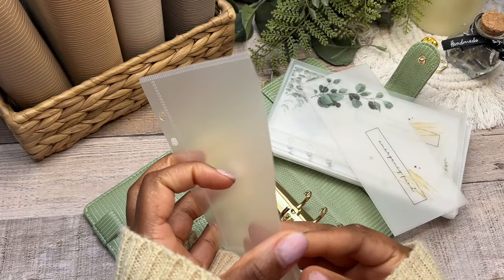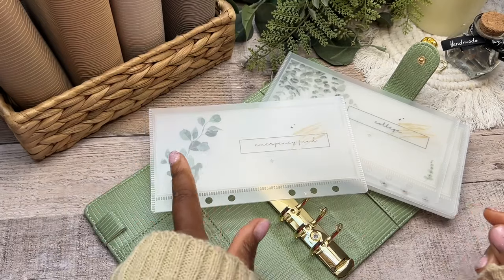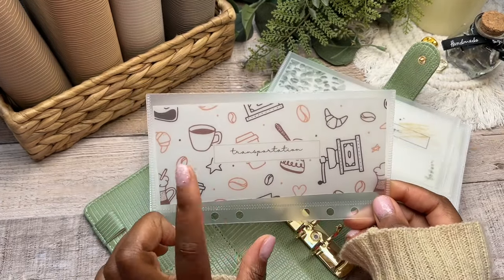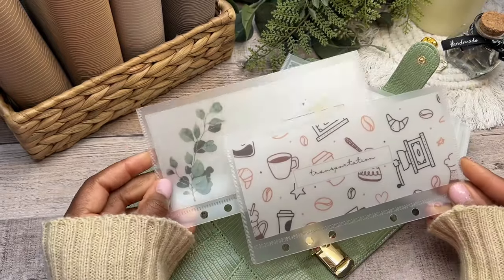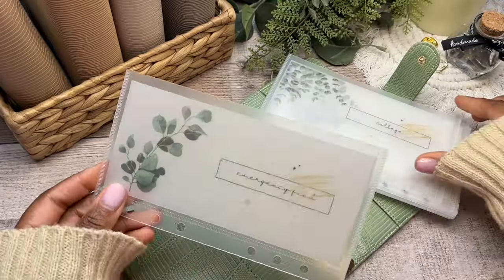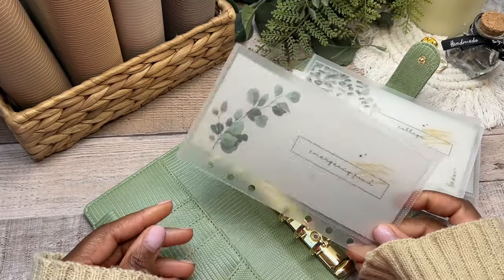I have all of my cash envelopes here and I just go ahead and put in my inserts just like so. I have two insert styles available: this green design and also a coffee design, which you would have seen in my mini wallet. So far there are two printable templates — all you have to do is download, print, cut, and laminate them to stick into your cash envelopes. In total there should be six different cash envelope designs.